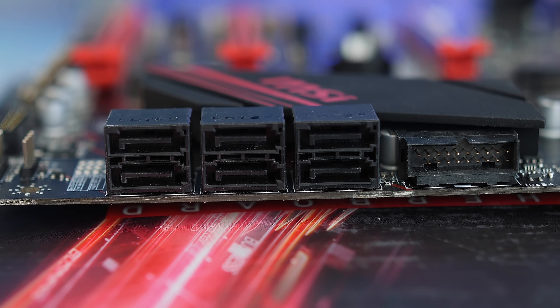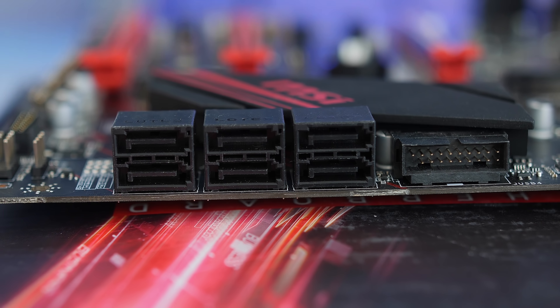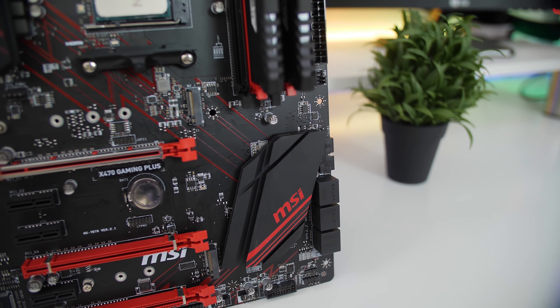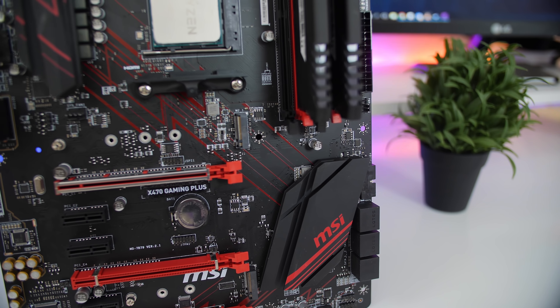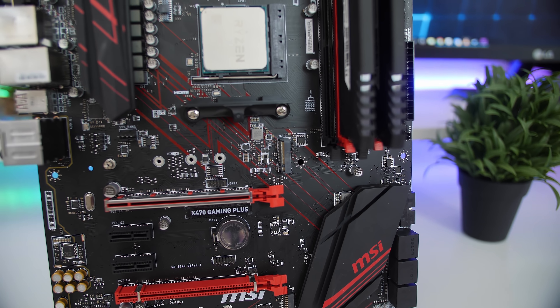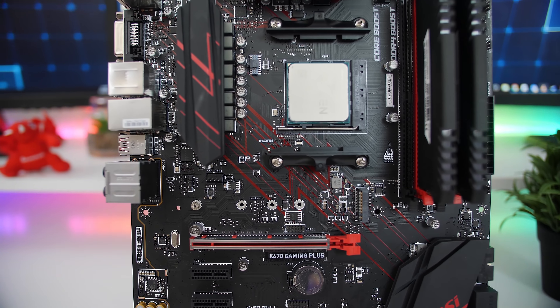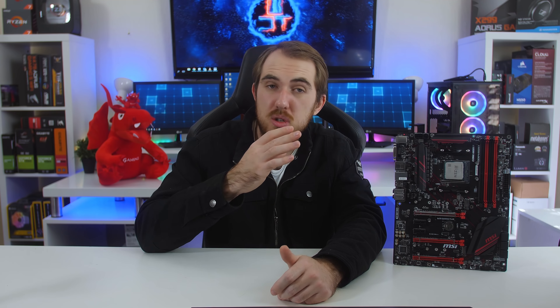Now as for SATA ports, you get six SATA 3 ports on the side of the board, but something to keep in mind is that SATA port 1, the second M.2, and then also the last PCI Express x16 slot share PCI Express lanes, so you can only use one of them at a time. If you use your SATA port it's going to disable the rest; if you use your PCI Express x16 slot it's going to disable the SATA slot and also the M.2 port. So just keep that in mind.